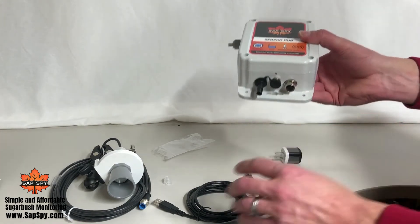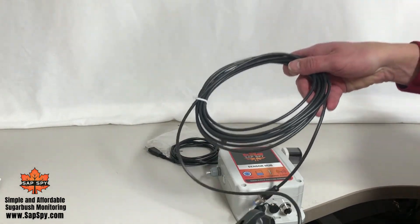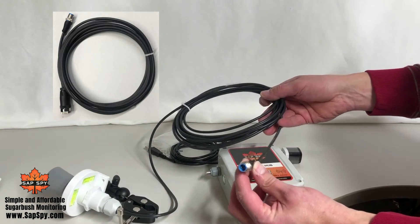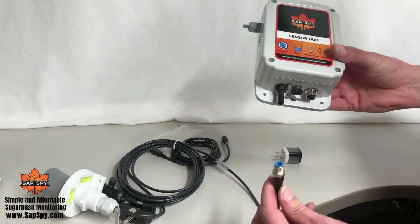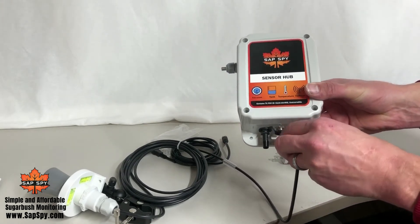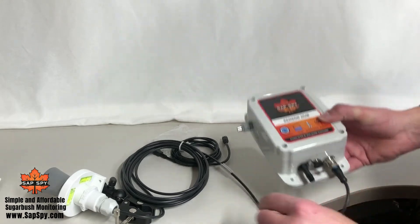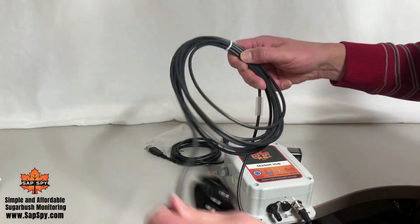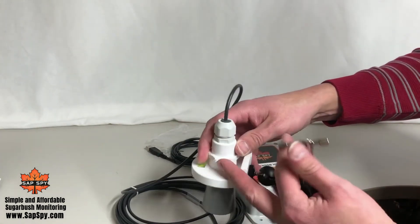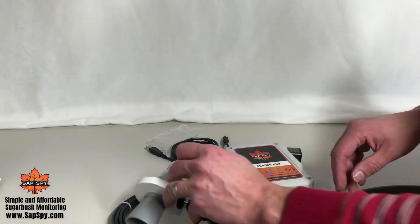The next connector is for the tank level sensor, which comes with a 10-foot cable as standard. We also have 15-foot extensions that plug in the exact same way. This is a circular connector — rotate it until it lines up properly, then screw it together for a nice secure fit. Route the cable where needed. There's also a standard bracket: loosen it, attach it where needed, clamp it down, and make sure it's level. We'll cover additional details on calibrating the tank sensor in a future video.